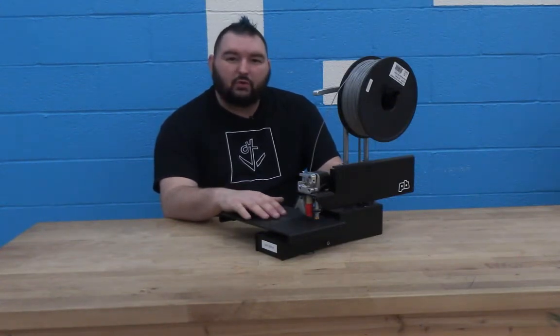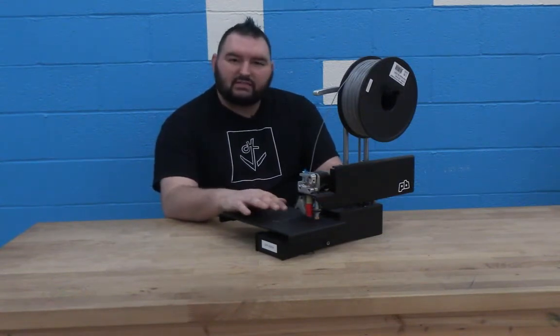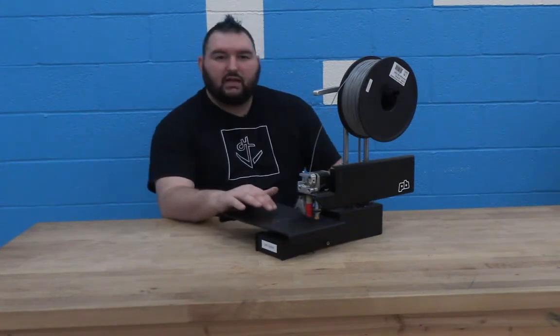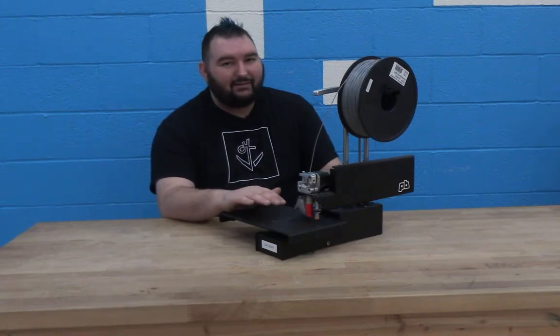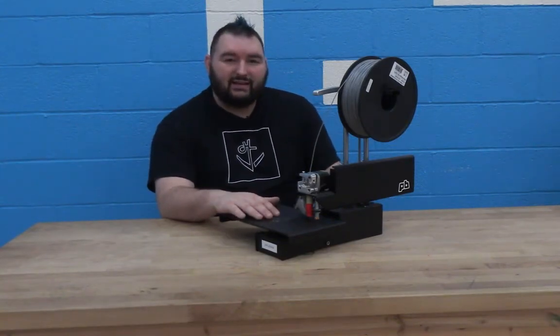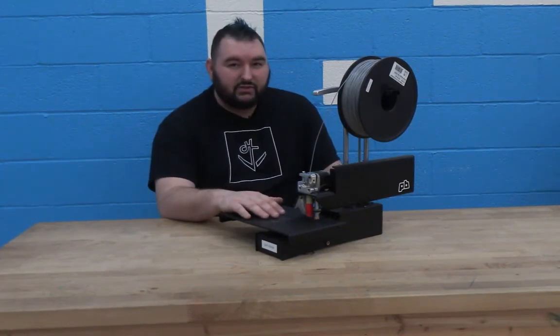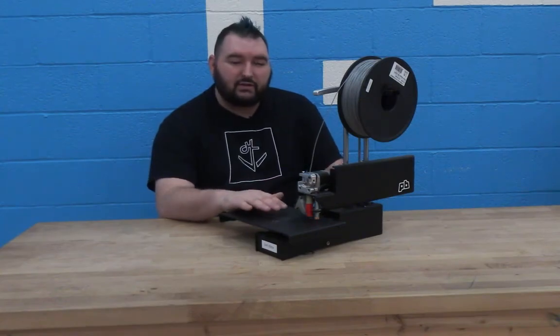It's won multiple awards from Make Magazine every year in their 3D printer shootout, and PrinterBot the company is one of the most winning companies in that shootout. There are better printers out there, but not at this price point and not even close. If I needed a better printer than this one, I'd be looking in the $3,000 range. So if your budget is $2,500 and under, this is really the printer that I recommend.